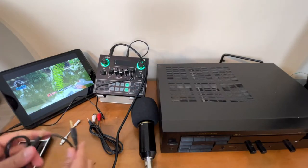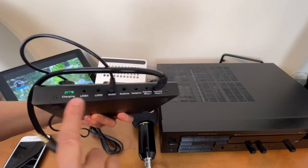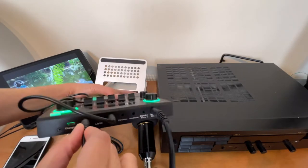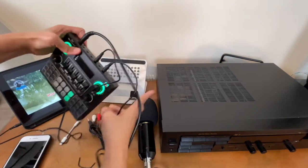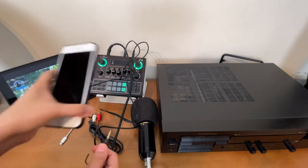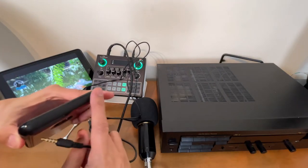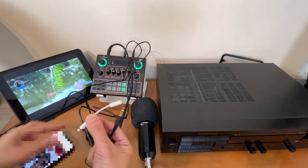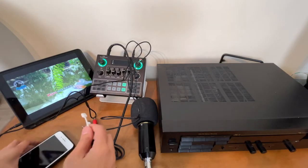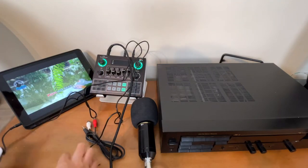Connect that cord to the port that says Live 1 or Live 2 — let's use Live 1. The other end goes to a phone for recording. This phone doesn't have a headphone jack, so I'll need a Lightning audio adapter, but if your phone is an Android device you don't need one. Connect it there and it's ready for recording.